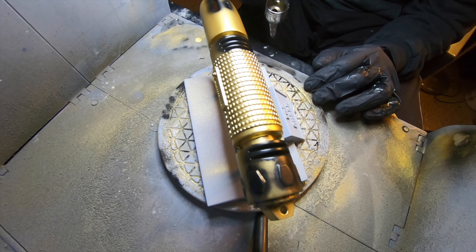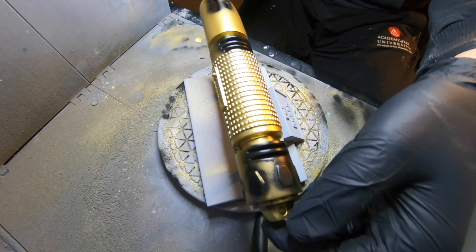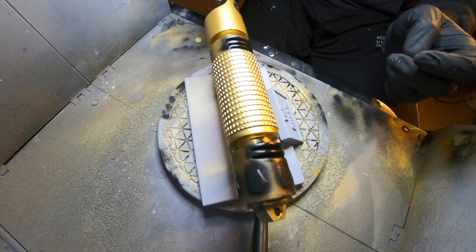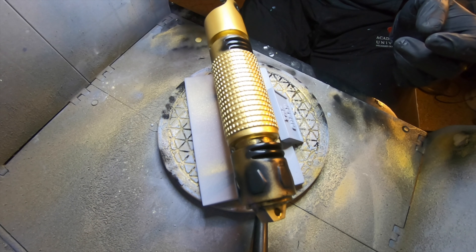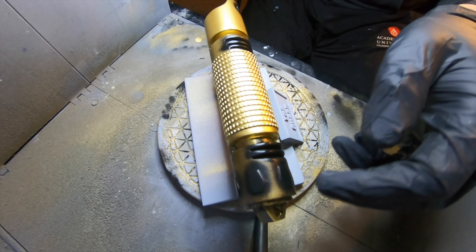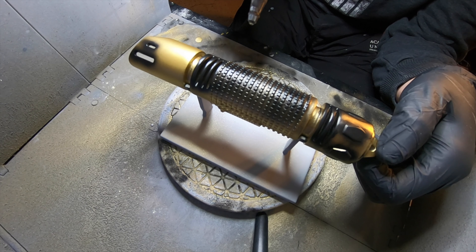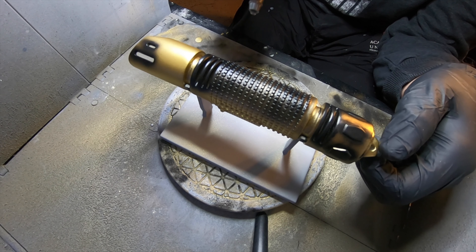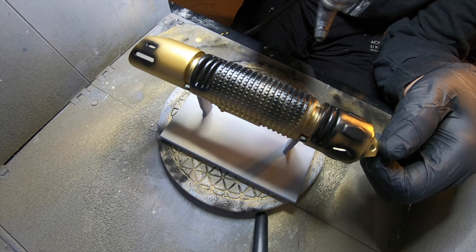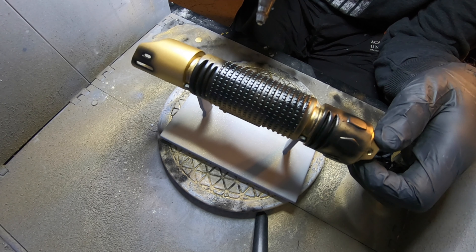I've gone ahead and thrown on a coat of primer and gone into my wet sanding. Wet sanding is simply grabbing some water with fine sandpaper — this is 600 grit — and going over it. The primer I have is filler primer, so it does fill in those dips. I did two light coats of filler primer, then sanded the whole unit. After about two days drying — I always let things dry because water can sit underneath your paint — I threw on a coat of enamel spray can gold.